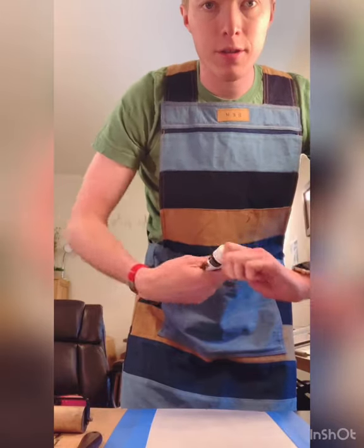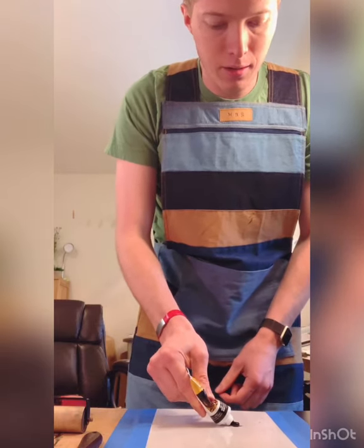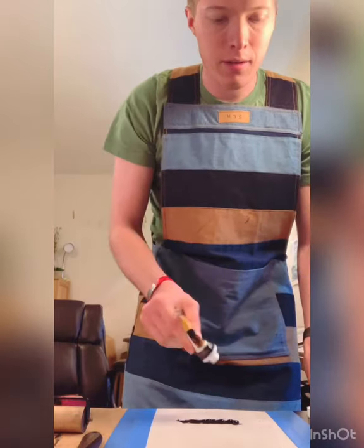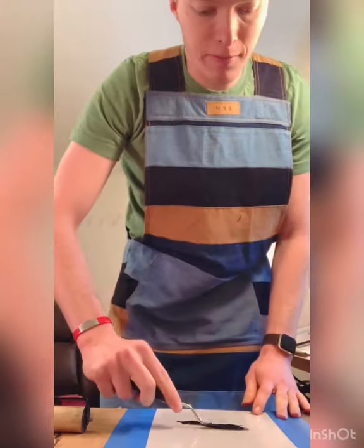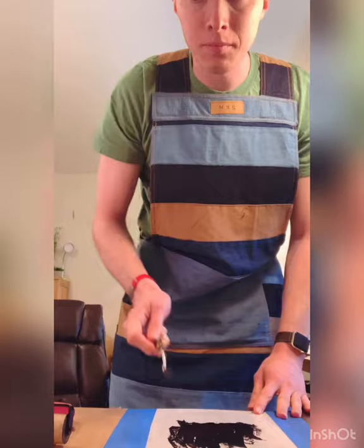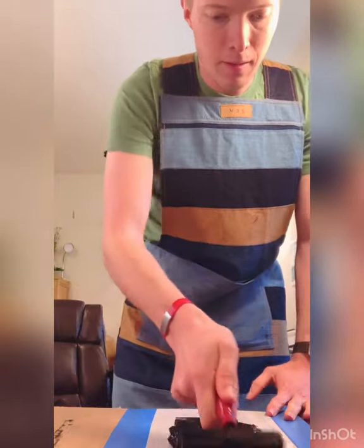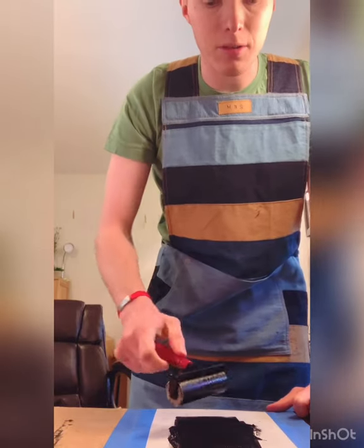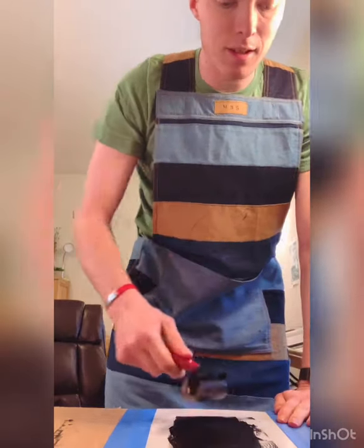I'm going to take out my ink and squeeze out a little bead of ink. I have a plexiglass surface that I'm going to use to roll up my ink on. I'll take my palette knife and just smooth that out — this makes it easier to roll up. Then I take my roller and start rolling it vertically and horizontally. We want a good solid ink covering on all sides of the roller.